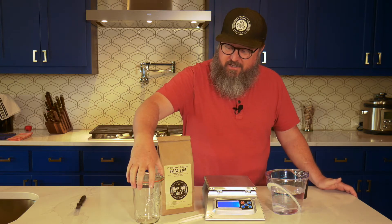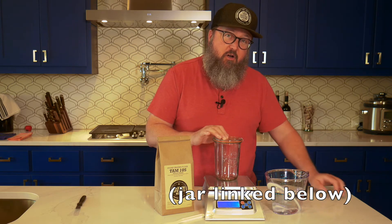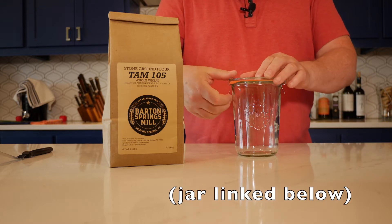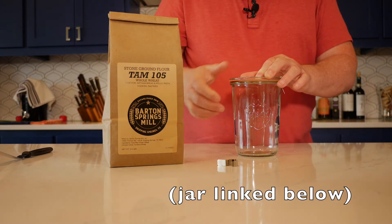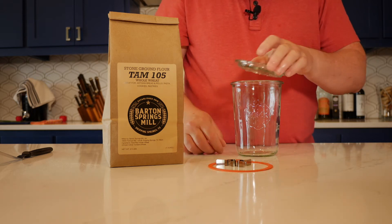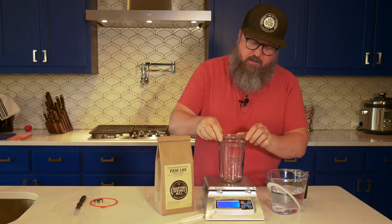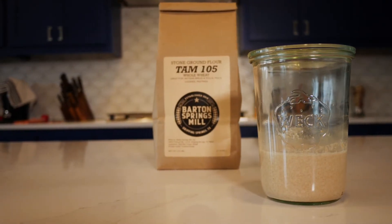One of my favorite items for this is a Weck canning jar — that's W-E-C-K. These are made in Germany. This one happens to be an 850 milliliter canning jar. You'll notice it has clips, which we're going to remove, and a gasket, which we're also going to remove. We're not going to use these. We're simply going to use the glass lid resting on the top of the jar so that as the starter grows and expands we don't have any issues with pressure.